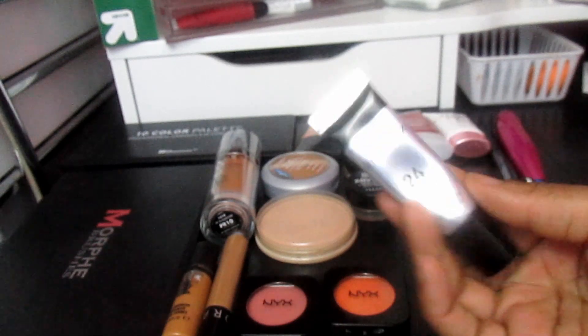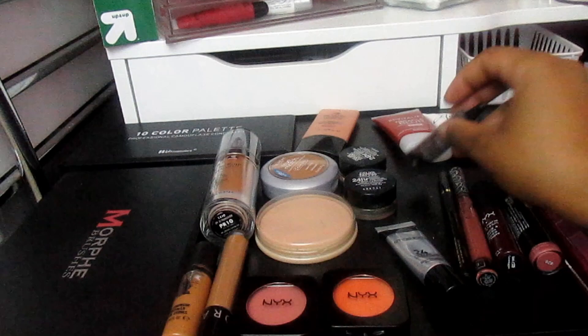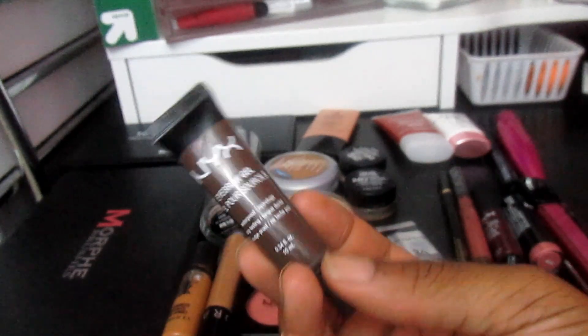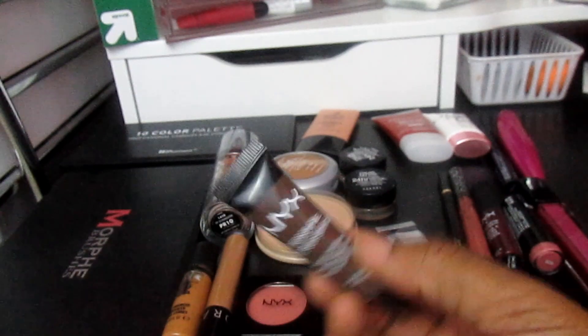For eyeshadow primer, I'm going to use the Smashbox 24-Hour Photo Finish Primer. For eyebrows, I'm going to use the NYX Eyebrow Gel in Espresso. Since it's waterproof, I don't really need to set it, so I won't have a separate brow gel this week.